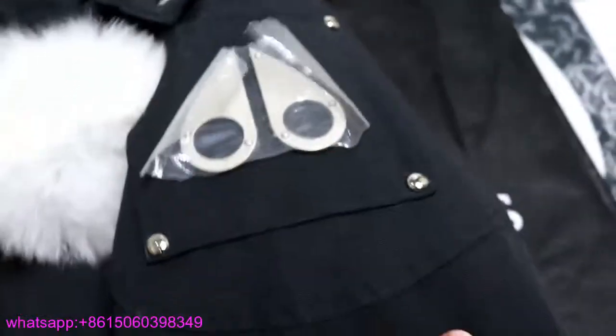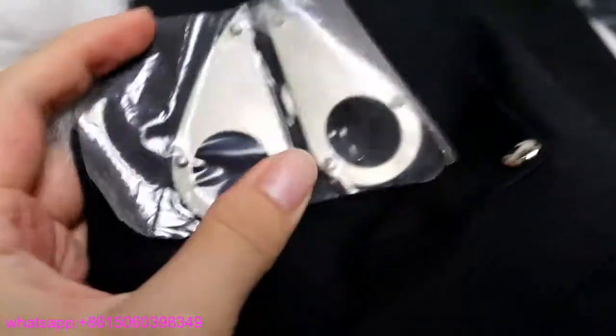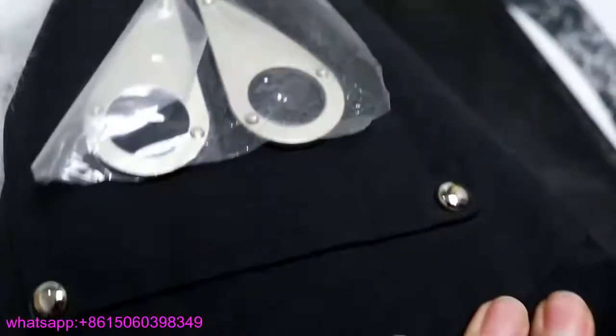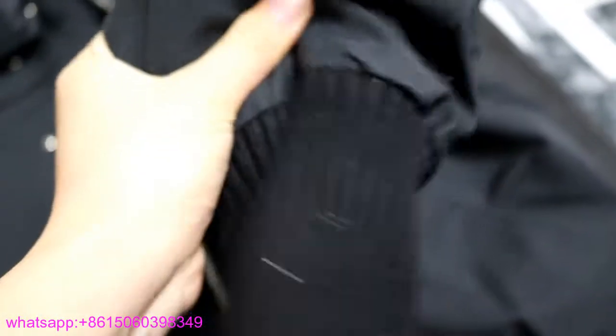Let me show you the sleeve. On the left one, there's the branding logo — you can see it's metallic. The metallic Moose Knuckle brand logo is right here. Check how thick the material is in my hands — it's very thick.